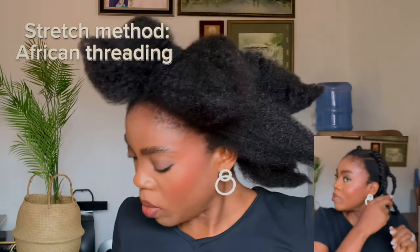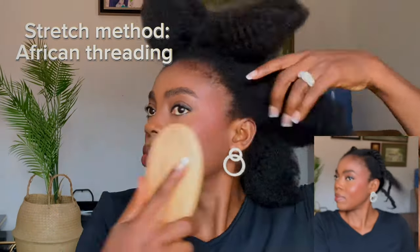Welcome back to my channel. For this hairstyle, I stretched my hair using the African threading method so that I'll be able to manipulate the hair however I want.